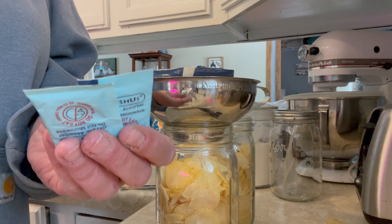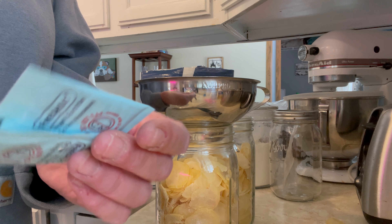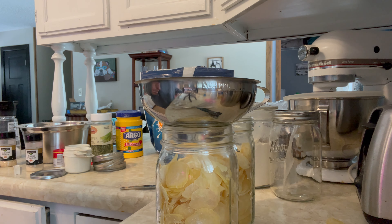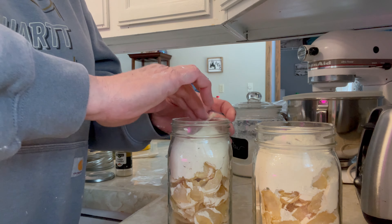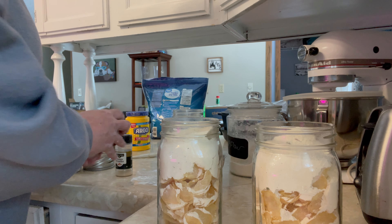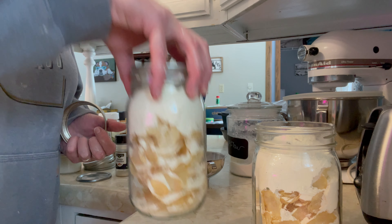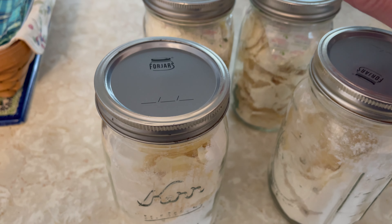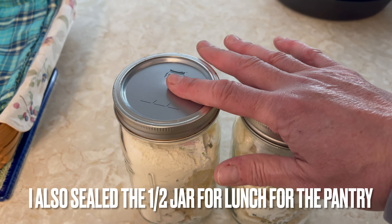Be sure when you're taking your potatoes out of the can, you do not pack in the oxygen absorbers because they are no longer good and you don't want them in there — these are the ones that came in the can with the potatoes. For the ones I'm storing more long-term, I am putting a fresh oxygen absorber in there with them. Then I'll put a lid on, vac seal it, label it, and put it in the pantry. I made three full jars and a partial jar, and I'm going to vac seal two for the pantry.